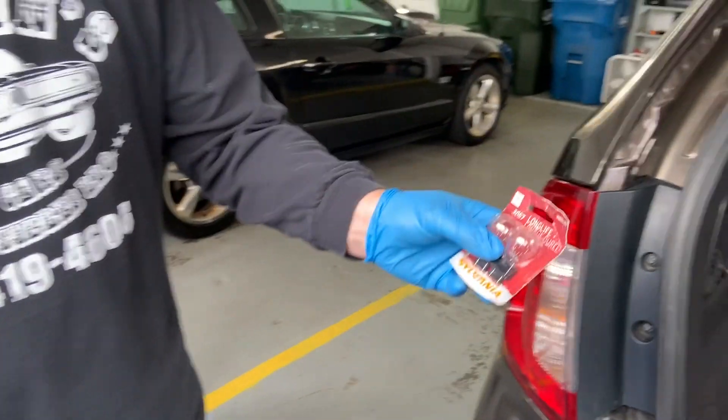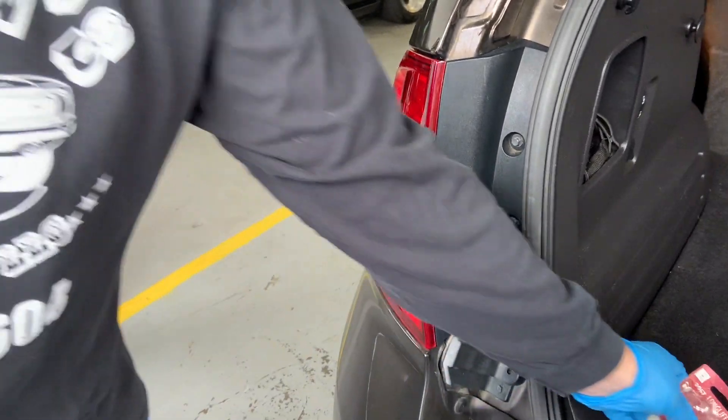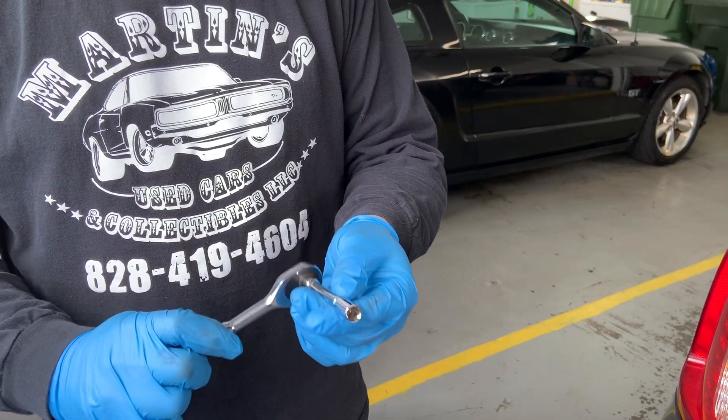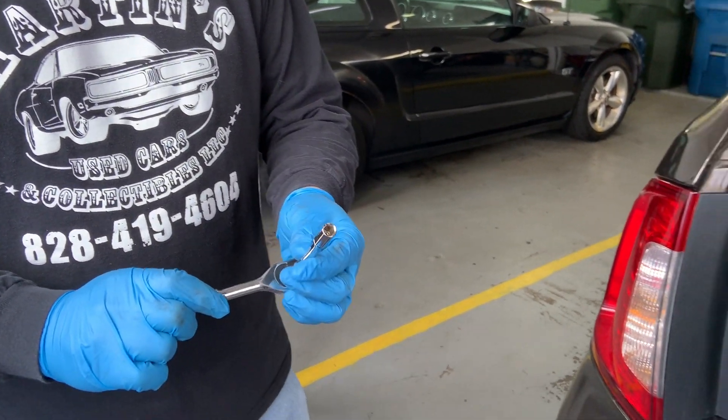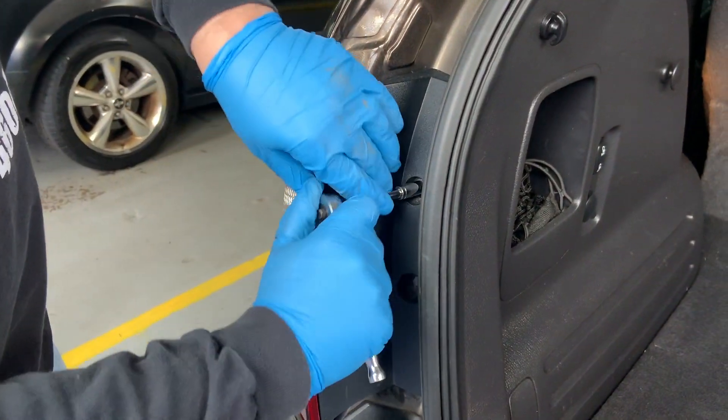We're going to use a Salvania Long Life 3057 bulb to replace it with. We'll use our ratchet, extension, and socket, which is 8 millimeters, to take these two bolts out right here. And that'll start the process.